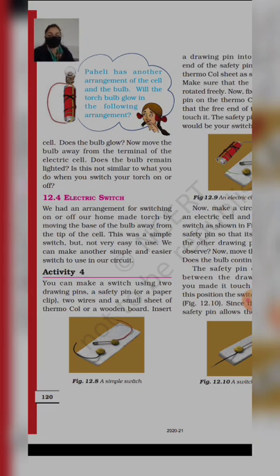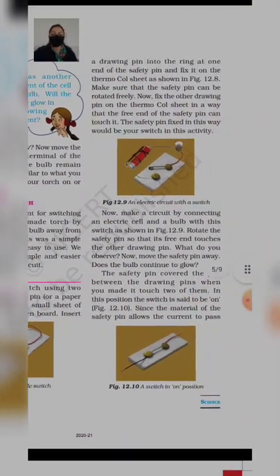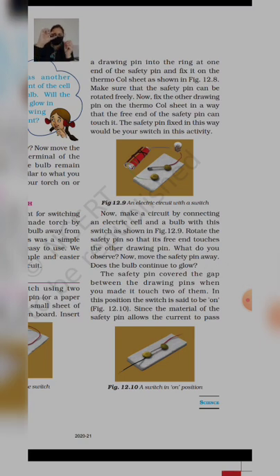Insert a drawing pin into the ring at one end of the safety pin. Basically, safety pin लेना है, उसमें drawing pin उसके अंदर insert कर देते हैं, जो नीचे की साइड hole होता है। And fix this on a thermocall sheet — उसी arrangement को आपको thermocall sheet पे press करना है। The safety pin should move freely. Now, fix the other drawing pin on the thermocall sheet in a way that the free end of the safety pin उसको भी thermocall sheet पे press कर देना है — जो safety pin है वो second drawing pin को भी touch करे।